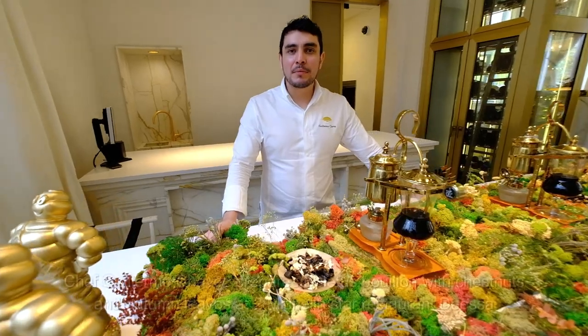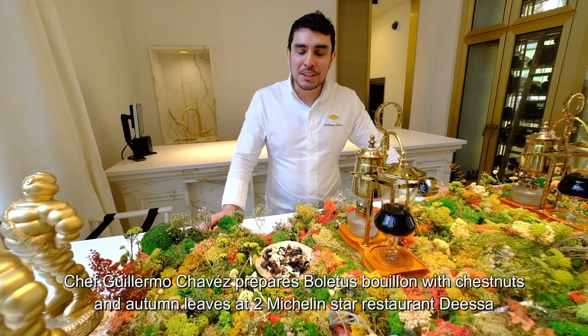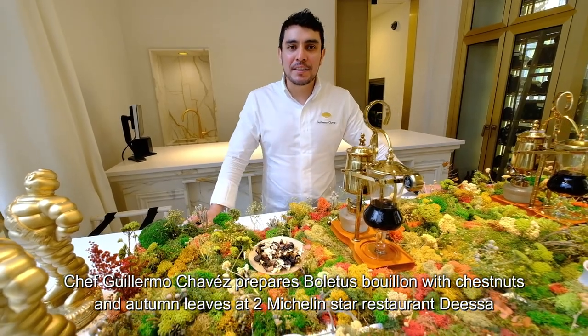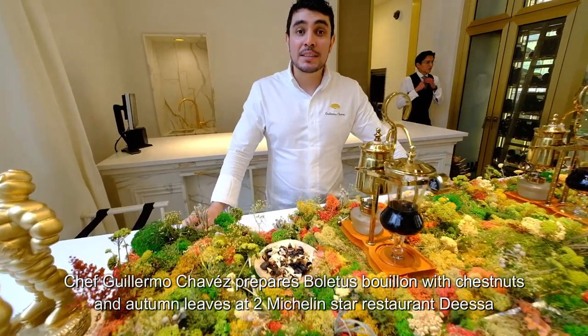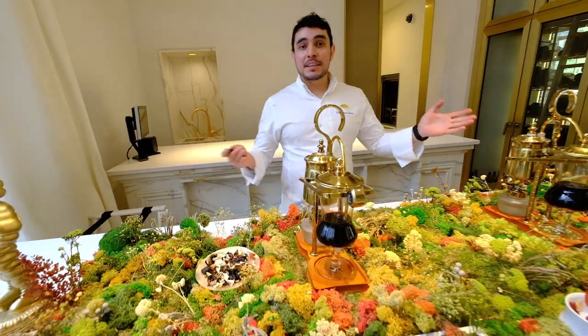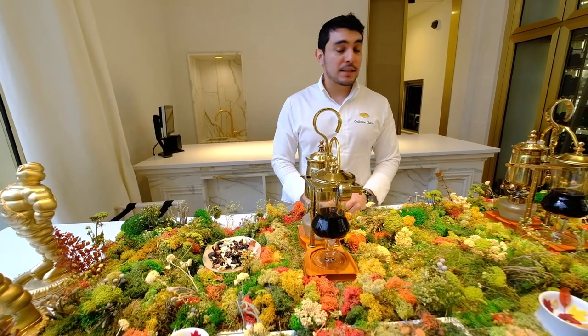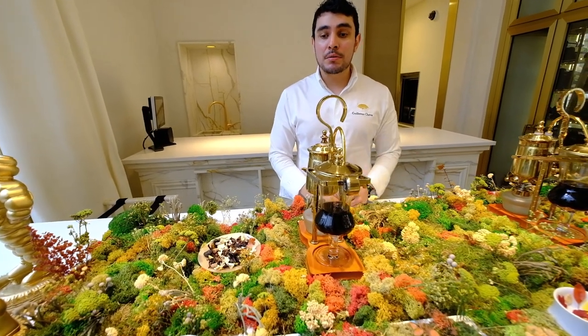Hello, welcome. Welcome to the SR restaurant, two stars Michelin. I am Guillermo, the head chef of the SR restaurant. For this fantastic menu, we will start with this Ottoman winter menu.